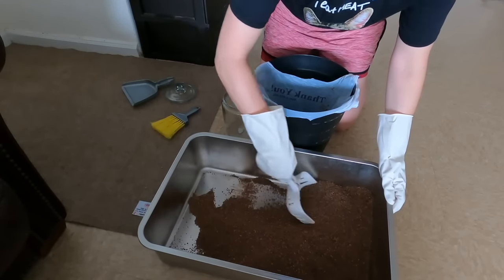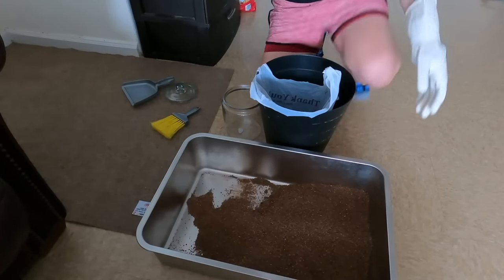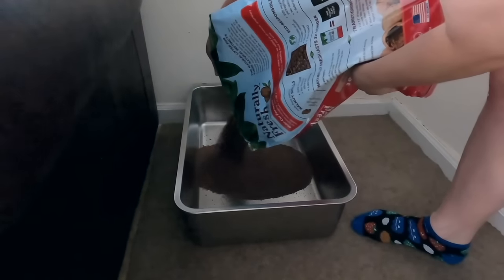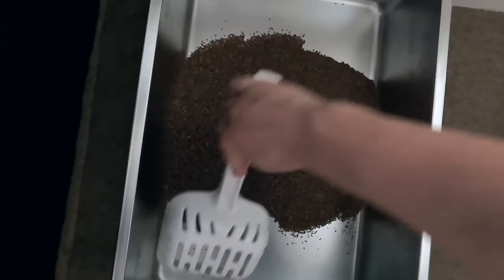The next litter box hack is to scoop after Jericho uses it and clean it out once a week. I scoop every single time he uses it — he pees twice a day and poops once a day, so I scoop three times a day. The trick is not to fill the entire box floor, just put a big mound of litter in the center. Instead of using a full bag, I use about a quarter of the bag, so even cleaning weekly and putting in new litter, the same bag still lasts a month.